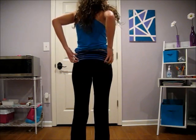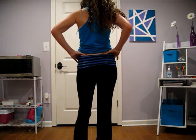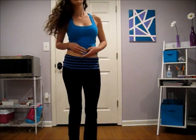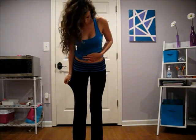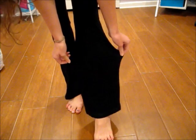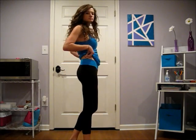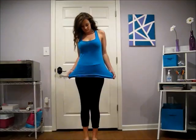The next pair is from Target. They are black with black and blue stripes at the top, and they have a band that you can actually pull down. These were relatively cheap — around $20 — and they are also full length, coming down to my ankles. The last pair is from the brand Champion, which I bought at Target, though I'm sure you can find them other places. These are capri style yoga pants.